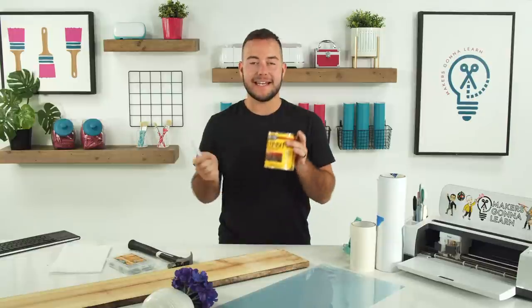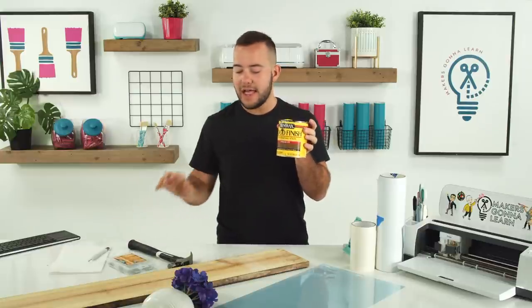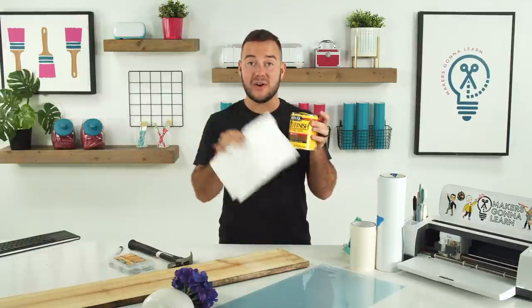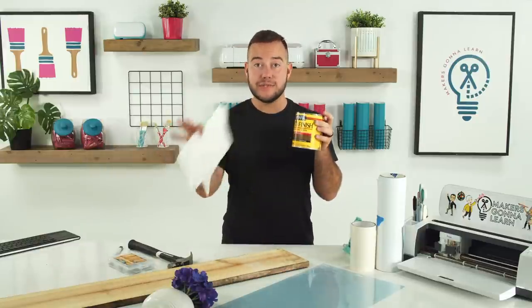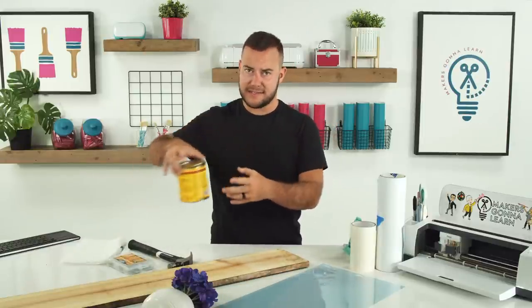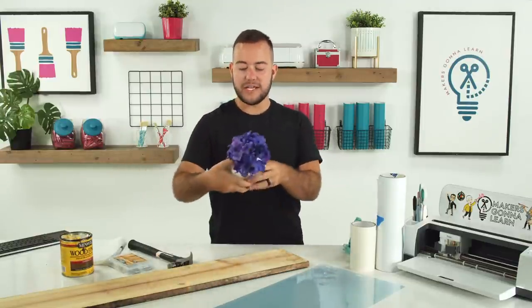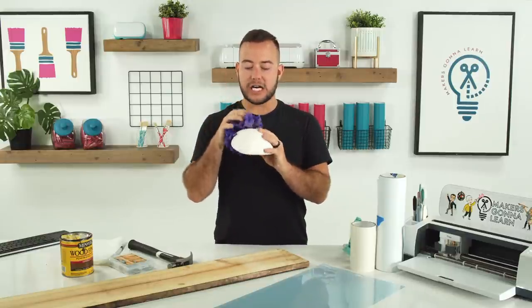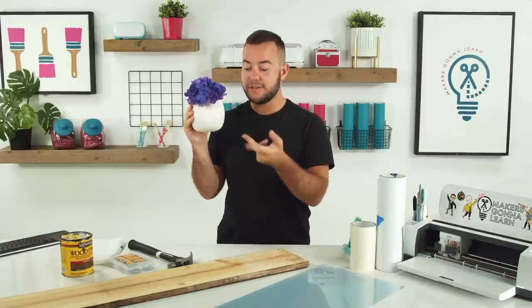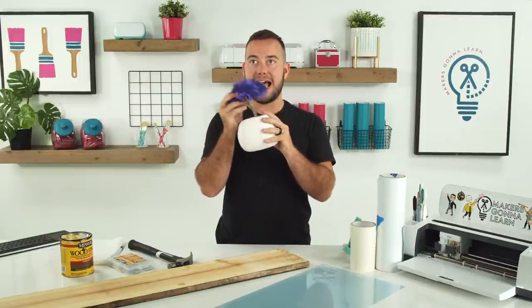Today we're using Minwax stain — we're using pennies' worth of stain today, so feel free to use something you already have. I'm going to give you guys some staining tips because we're actually going to stain with paper towel. You don't have to have anything fancy — you can use an old t-shirt, an old washcloth, anything like that. We'll run through staining a little bit, and we also used a little bit extra here to give a nice accent.